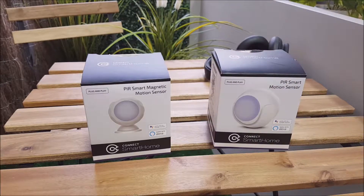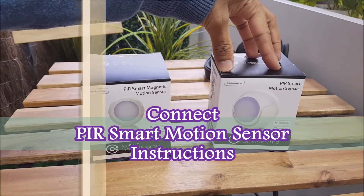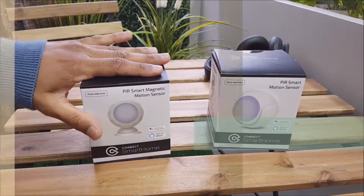Hi, welcome to the Connect Smart Home. Today we're looking at a couple of new products in our sensor range. We've got a PIR smart motion sensor and a smart magnetic motion sensor.